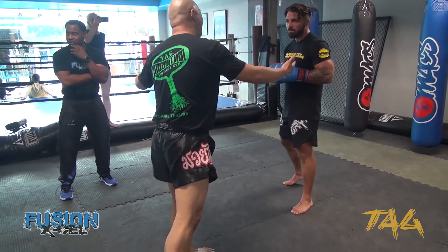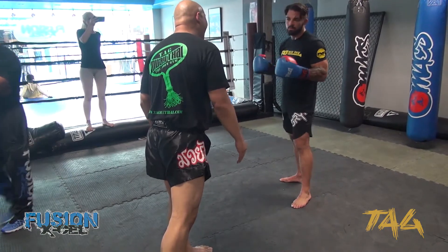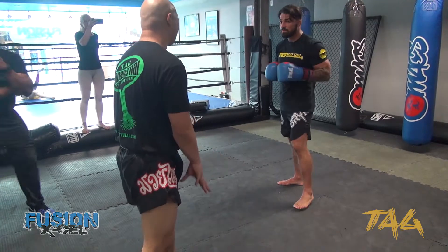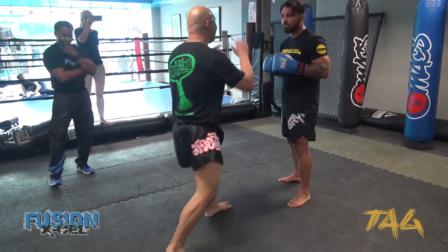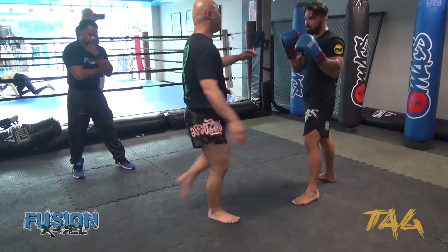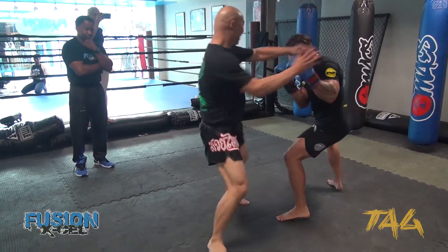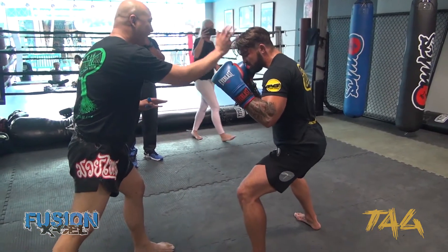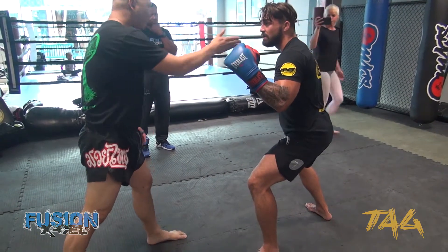Those guys are real high-level. If you were to do high-level competition, they might pick you apart just because of your stance, because you're very heavy. And what do you think they're going to be doing? They're just going to be having this — boom, right here, boom, right over here — perfect. So sit down and punch them, kick like that. That's why I do this because it works for me most of the time.